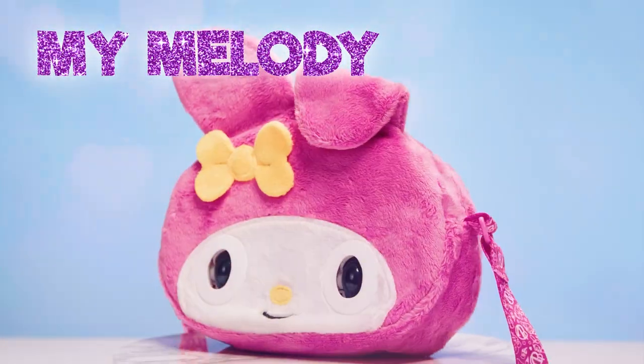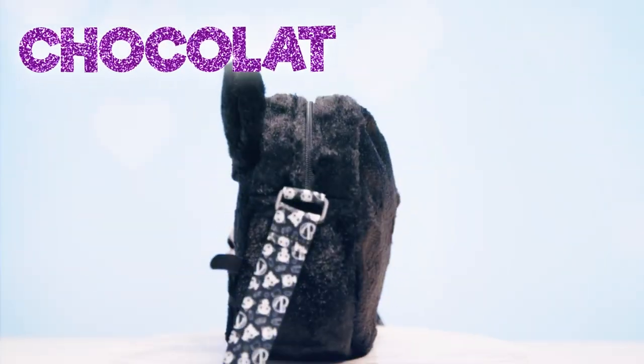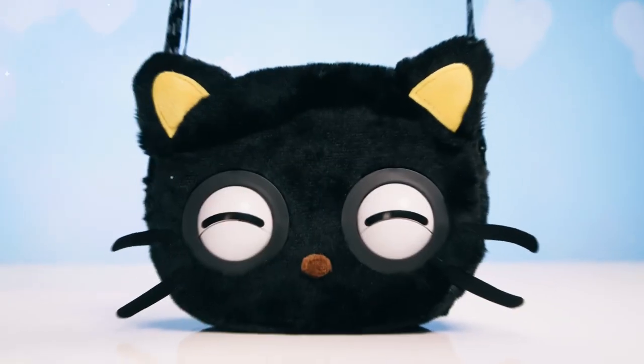Next on the catwalk, she's got floppy fleece ears and a yellow button nose — it's My Melody! Last but not least, he's playful and plushy with adorable whiskers. It's ChocoCat!